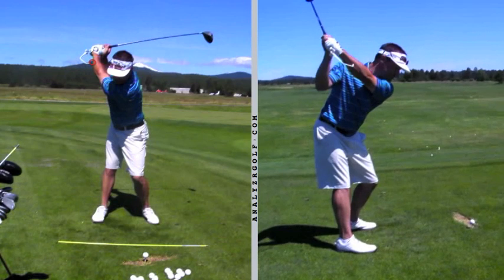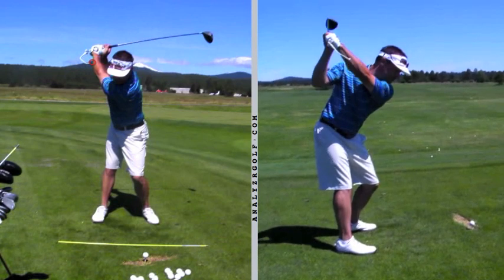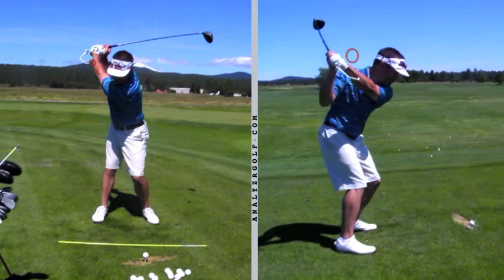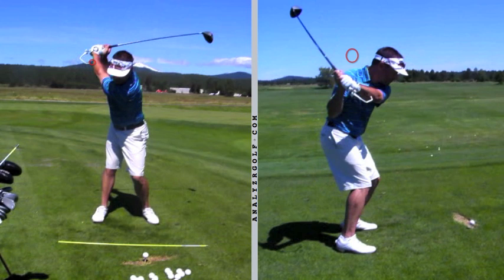Some of your better players aren't going to need this drill, but you can see how the flattening of my left wrist has got this in a position to where it can now present itself to the outside of my left forearm on the way down. So for you slicers, if you can learn this feel and learn how to let this indicator go from underneath to the outside of your left forearm on the way down, you're going to do a lot of good things with that club face and swing path.